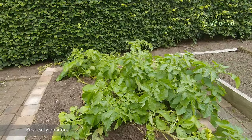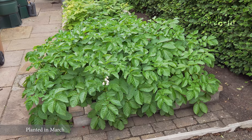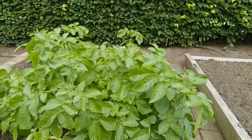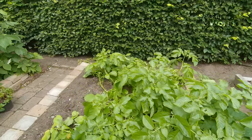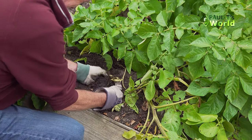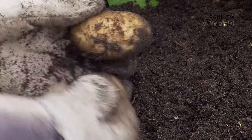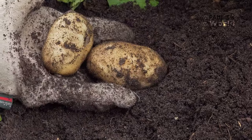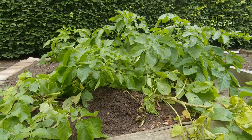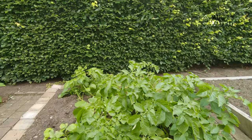These are the first early potatoes and they're ready to be harvested, or at least some are. This one looks as though it can go another week or two. The ones at the back look as though they're ready, and as you can see there are gaps where I've already taken out some potatoes. They were put in in March and then banked up as they grew. Once the leaves start looking as though they're over, like these, then maybe it's time to start taking the potatoes out.